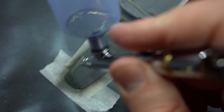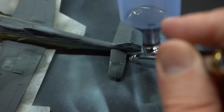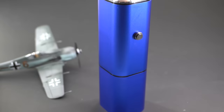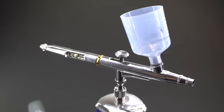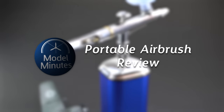An airbrush is one of those tools that many modelers seek to add to their repertoire, and sometimes getting a big bulky compressor isn't quite the right decision. So in this video I'm going to be looking at this portable airbrush system. Join me as I find out how this one works and if it's any good. I'm Matt, this is Model Minute, and welcome to my review of the RIBO Sino Portable Airbrush and Compressor.